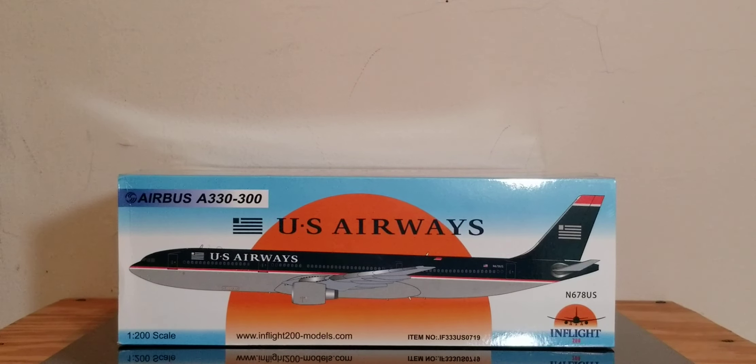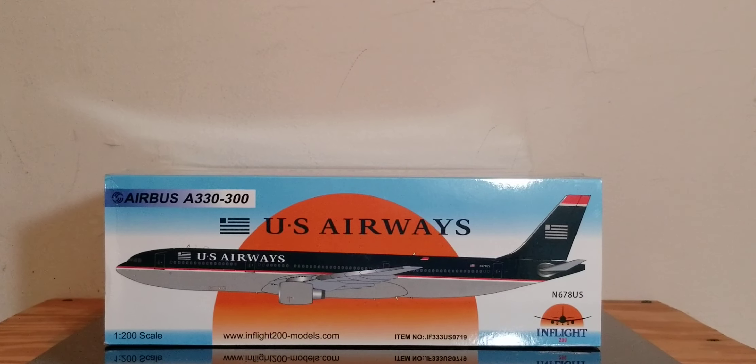Now you're looking at the top of the box. What you see is the aircraft type, the airline's corporate logo, the US Airways billboard title, the computer-generated picture of the aircraft, the registration ship number, the 1-200 scale model information, the website of In-Flight models, the item number, as well as the In-Flight-200 decal logo.